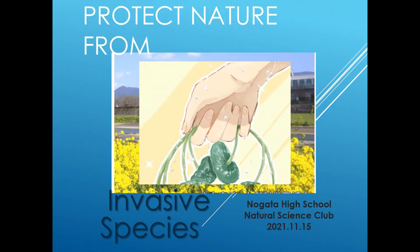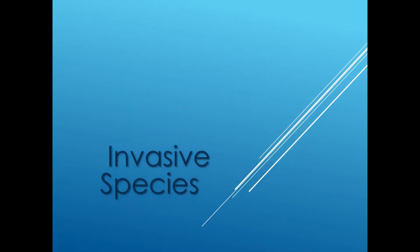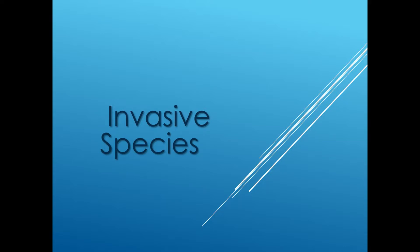Invasive species are species that are not native to a place. They have been brought there by people. When they expand, they can drive out native species and have a significant impact on the environment, changing the ecosystem.